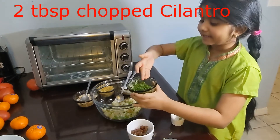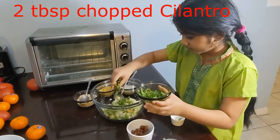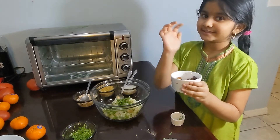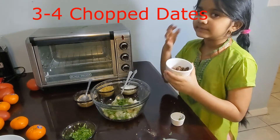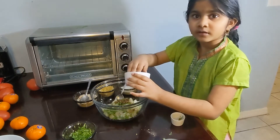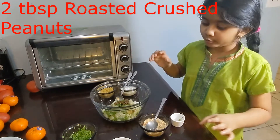Now I'm adding some cilantro. We don't have sweet chutney, so that's okay — we can still use dates. Let me add some dates.